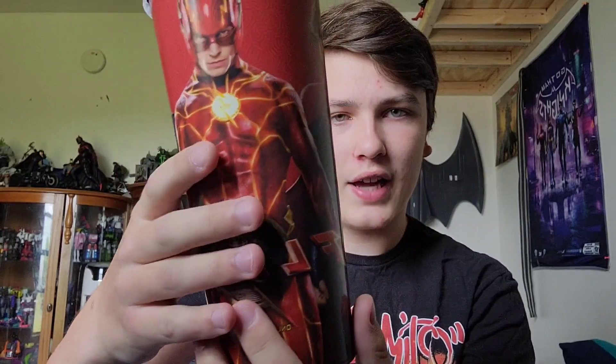First thing, we have the Cinemark Flash Cup, so this is pretty cool. Michael Keaton's Batman, Ezra Miller's Flash, Sasha Calle's Supergirl — yeah, this is pretty cool, but that was just the only little treat.